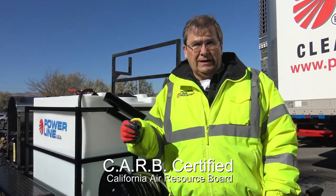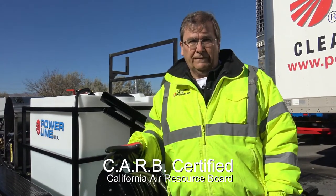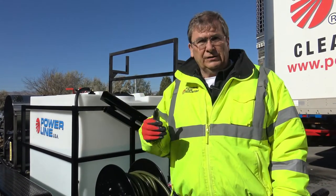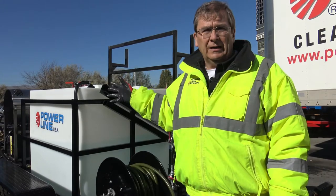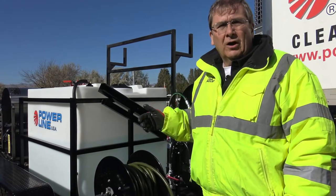We're one of the first ones in the U.S. to have it, and it is CARB certified — California Air Resource Board certified. So if you're in California, this unit is compliant. If you've got air regulations in your district and you're buying from your municipality, this is about as clean an air unit as you can get for a hot water power washer to keep your fleet clean. For mobile wash guys, the fuel economy is nice.